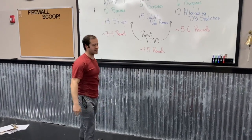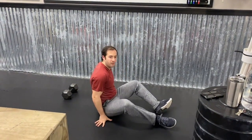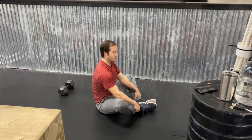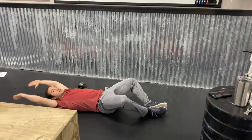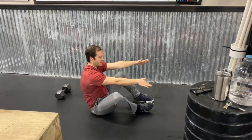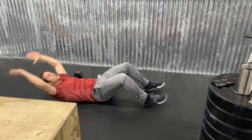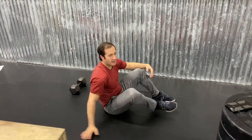For the sit-ups in that first round, you can butterfly your feet together or keep them flat. Either way, you're going to reach back and touch the ground behind your head, throw your hands up and grab your toes. If you're doing feet flat, reach back, touch the ground, and your shoulders are going to come all the way up and touch your thighs.